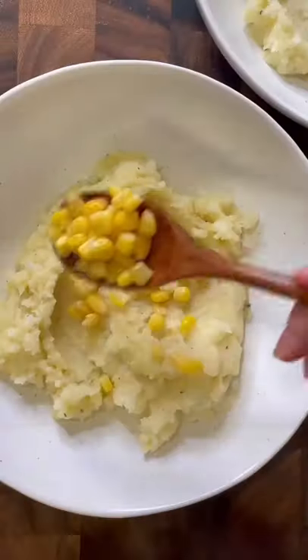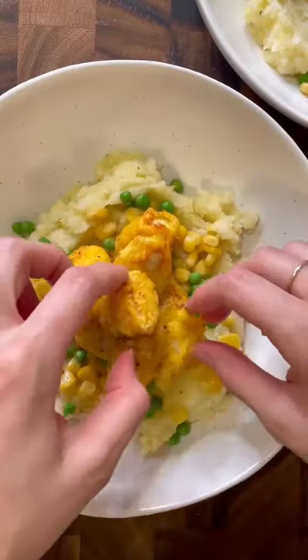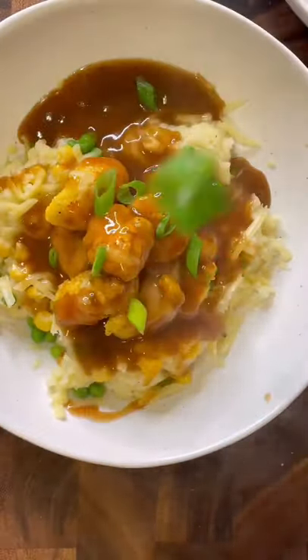All you do is build your bowl: starting with the cauliflower mash, peas, corn, crispy chicken, white cheddar gravy of your choice. Top it with spring onions and enjoy.